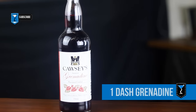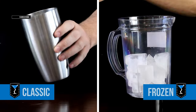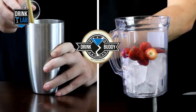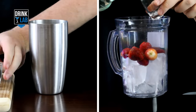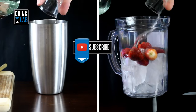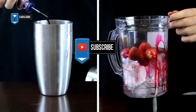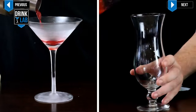and a dash of grenadine. In a cocktail shaker, add 1-2 strawberries, or 5-6 in your blender, and give them a quick muddle. Add in your 1 ounce of sugar syrup, 1 ounce of lime juice, 2 ounces of white rum, and a dash of grenadine for sweetness and colour. Give that a mix and pour into your glass.